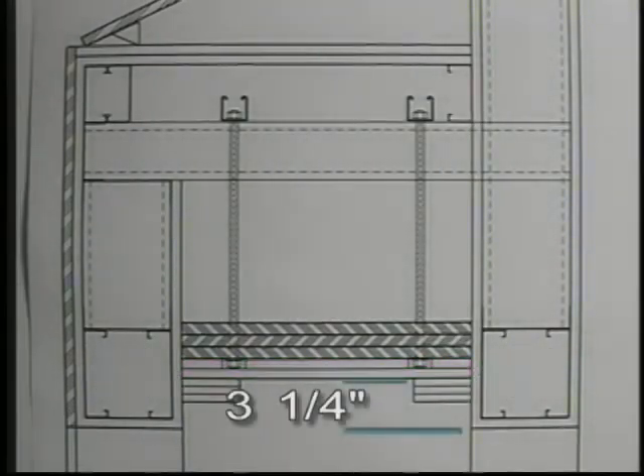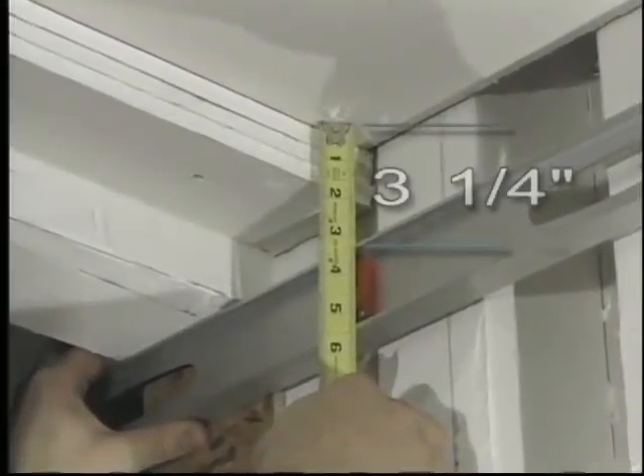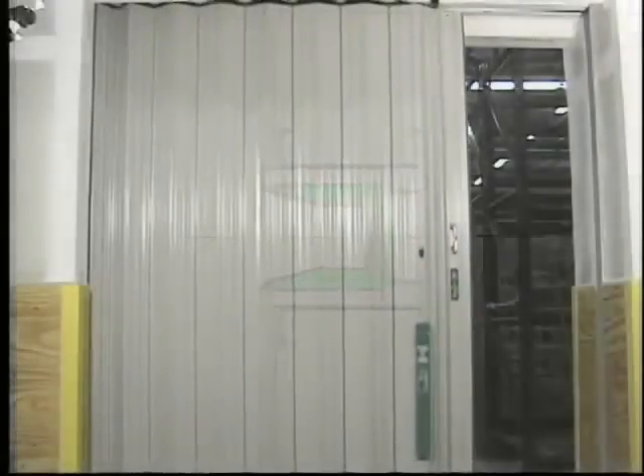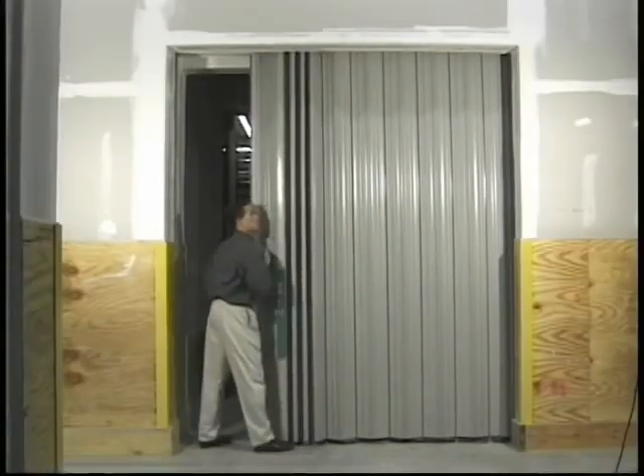Currently, the UL listing requires that the header be recessed three and a quarter inches above the sealing line. This U-shaped 16-gauge steel channel allows the leading edge of the fire door to seal properly. Notice that there is no mechanical latching system. The chain drive system holds the fire door in place, and eight pounds of force can release the door from the closed position.